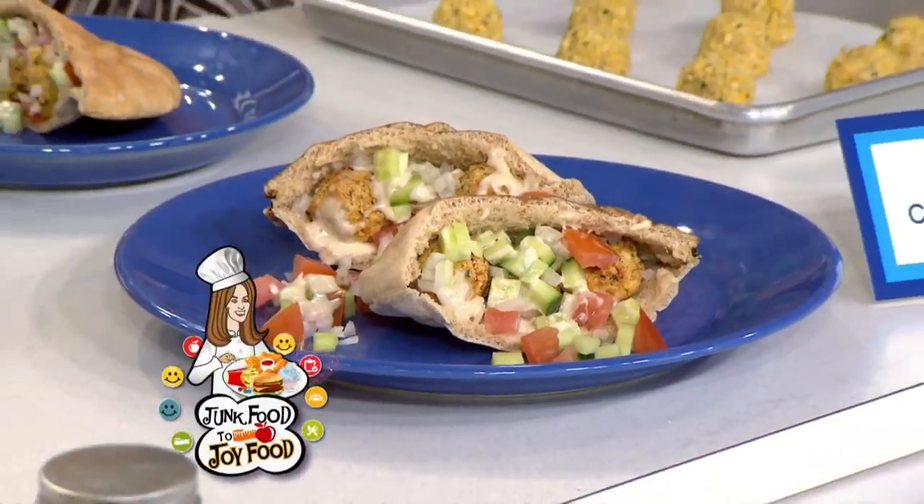If you wish you didn't have to give up your favorite foods to slim down, you've come to the right place. Because today, nutritionist Joy Bauer is about to turn your junk food to joy food. And in keeping with Hoda's Mediterranean diet, our viewers challenge Joy to create leaner versions of two traditional favorites: falafel and baklava.